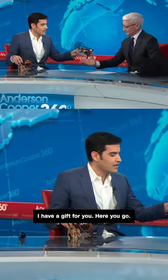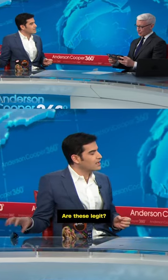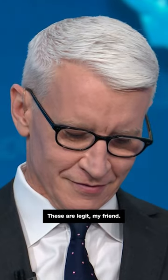There you go. I have a gift for you. Here you go. Are these legit? I heard there were like phony ones going around. These are legit, my friend.